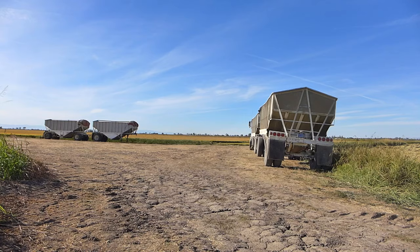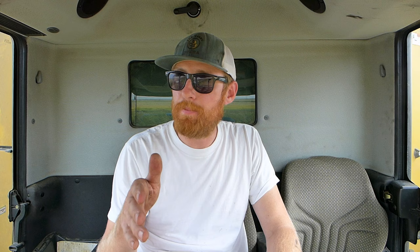Once the trailers are full, the trucks take off to the rice dryer — in our case, Red Top Rice Dryer. That guy there, that's Mike, the best truck driver west of the Mississippi. He wastes no time once the trailers are full and takes off to Red Top.